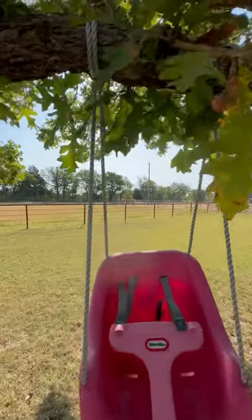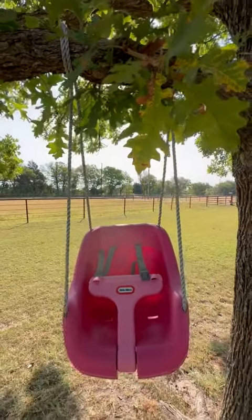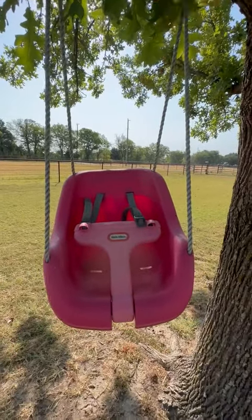I love how easy this is to hang anywhere. You can hang it from a swing set, you can hang it from a tree, your porch — literally pretty much anywhere. This will keep your baby so soothed and happy just swinging.